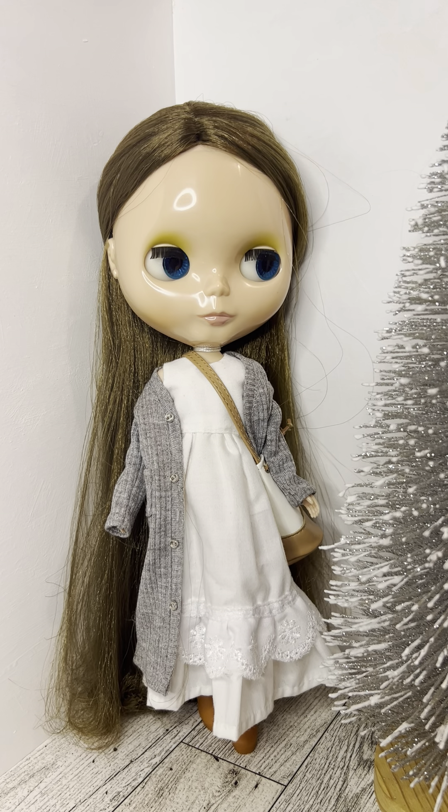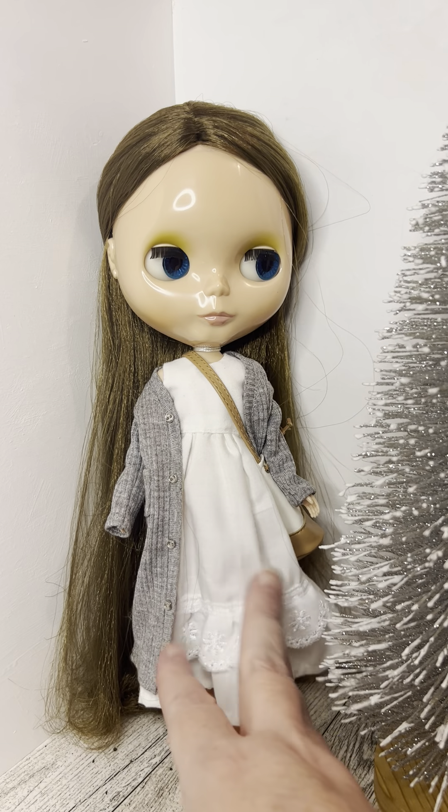I honestly had her in this outfit before the Mori girl challenge was even announced. I was going to try to do a couple of different pieces and show two dolls, but I got sick at the last minute and scrapped all that. That's pretty much all I have to say about this outfit.